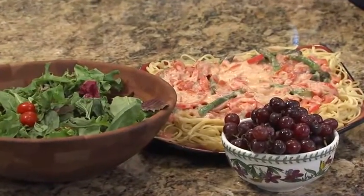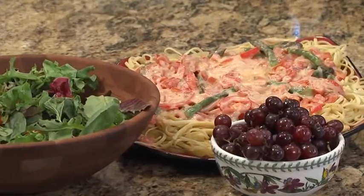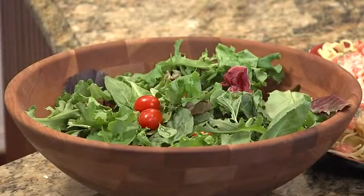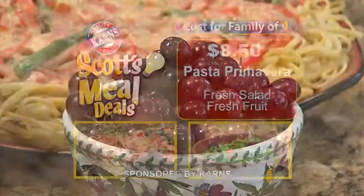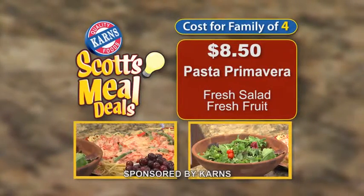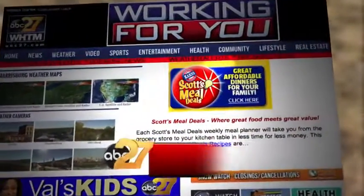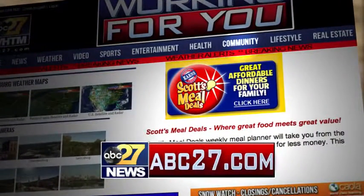Let's take a look at this week's meal deal, Pasta Primavera. It's one of my favorite summertime meals, and it's ready in just 30 minutes. And it's a great vegetarian choice — delicious with a fresh salad and fruit. This week at Carnes, you can feed a family of four this meal deal for only $8.50. For the complete recipe, go to the Community tab on ABC27.com.